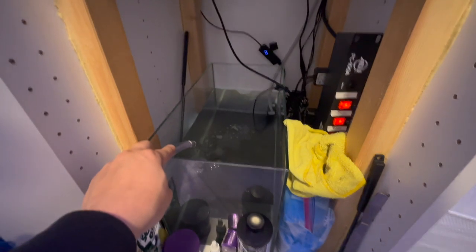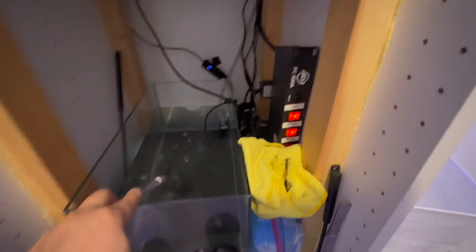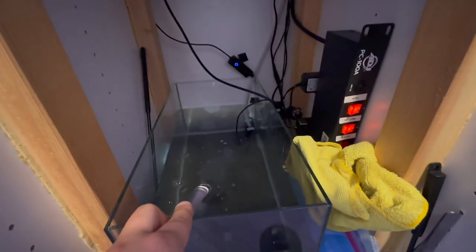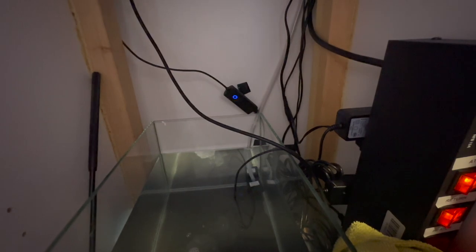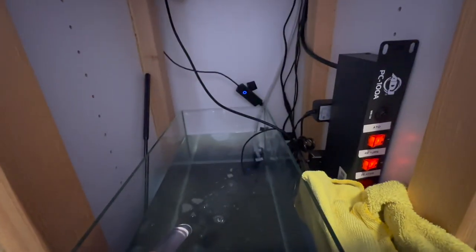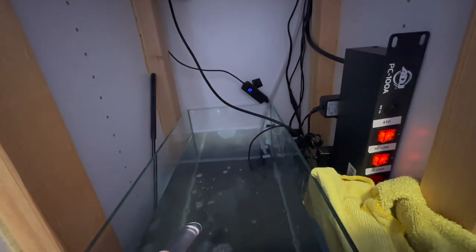One thing with ATOs nowadays - if you have a smart one, not a gravity-fed one, you do have a little siphon break for the supply line on your ATO. Just a word of advice: you don't want the water level in your ATO container to go above that, because it does need air to break that siphon once it pumps water up into your tank.